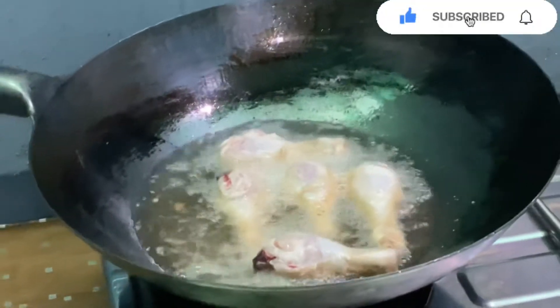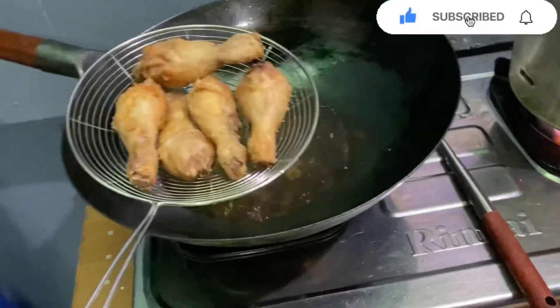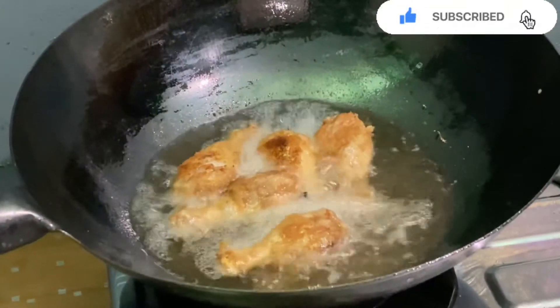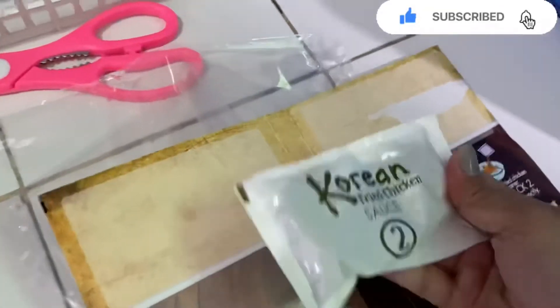At a medium heat. And then this is the second fry. You fry this to make it more crunchy. And then step two, the Korean sauce.